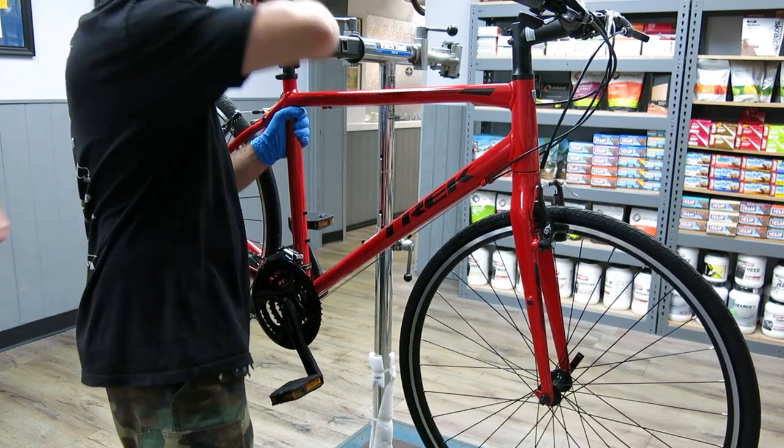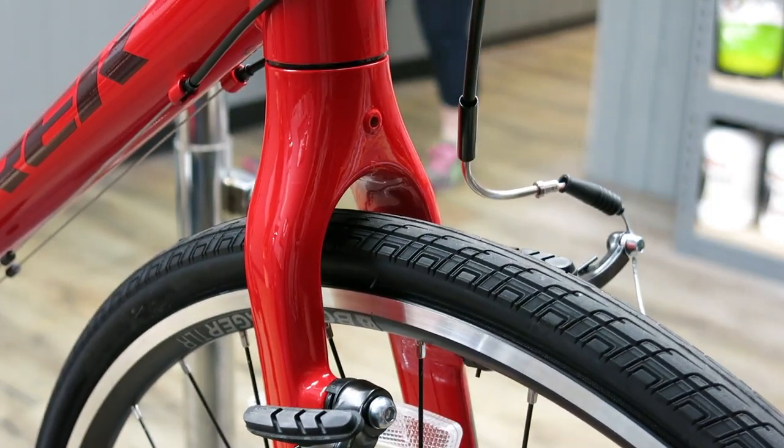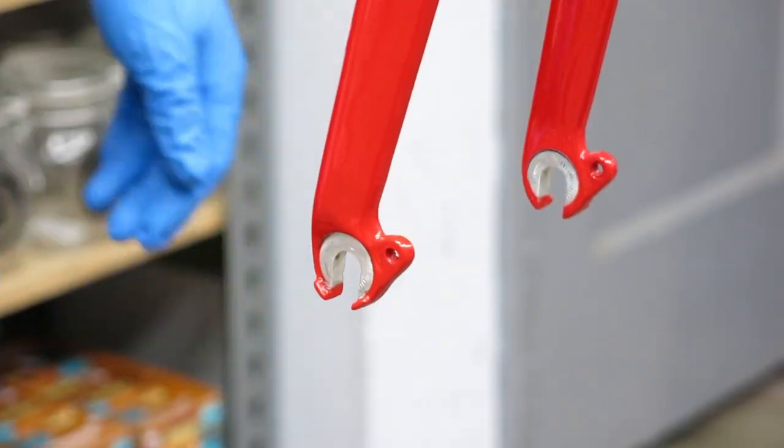If you have rim brakes, you need to disengage the cable from the brake. On this bike, we're taking off the V-brake cable out of the hanger to open the brake arms. We can now remove the wheel from the frame fork. With this wheel, we're removing it using a quick release.